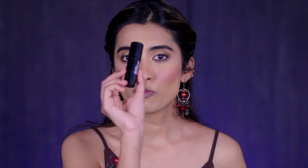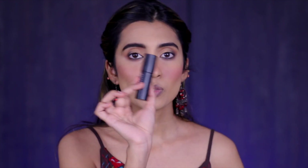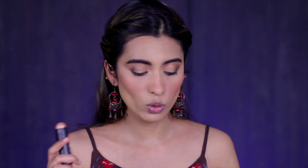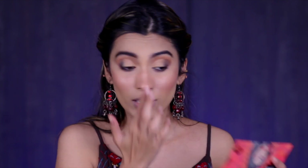For highlighter I'm using my favorite — the Face Forward Stick Highlighter in shade Bronzed Bellwether. I've talked about this so many times. It's so smooth yet gives a wet-looking finish, shows up really well — not too intense, not too subtle. It looks very natural on the skin and is very easy to blend. There are no visible shimmer particles; it just gives a wet look. You can even use it on a daily basis for a natural look.